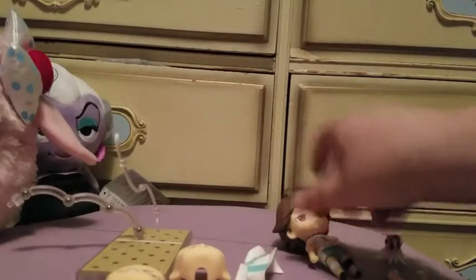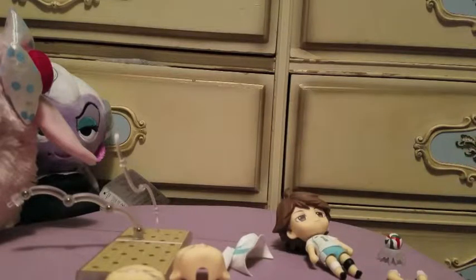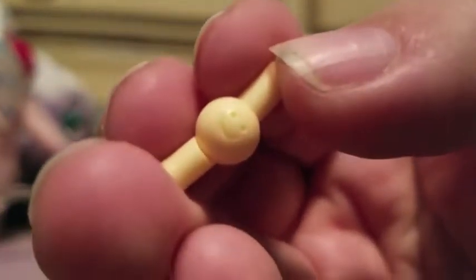A lot of companies make replicas of these, so one good way to know if you have an authentic Nendoroid — especially when it's open — is that Good Smile always puts little smiley faces on their joints. You can look for those to confirm your Nendoroid is authentic.